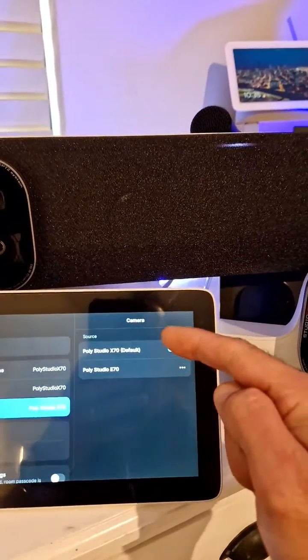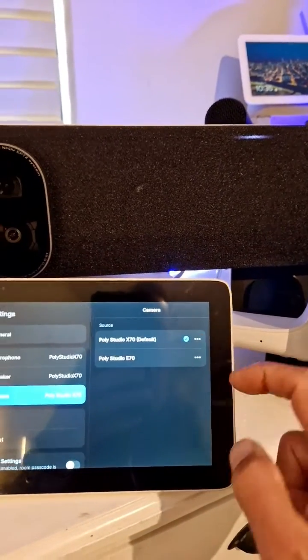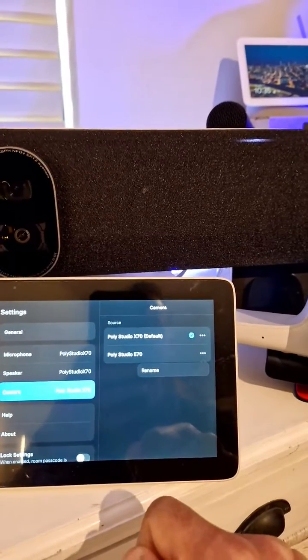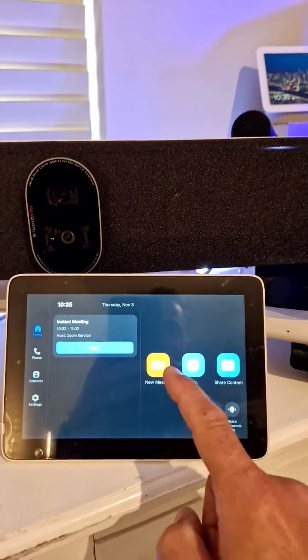Under settings, go to cameras, and here you will find both cameras — the x70 and the e70. You can even rename the camera if you want, for example as a presenter cam. Now let me set up a meeting.